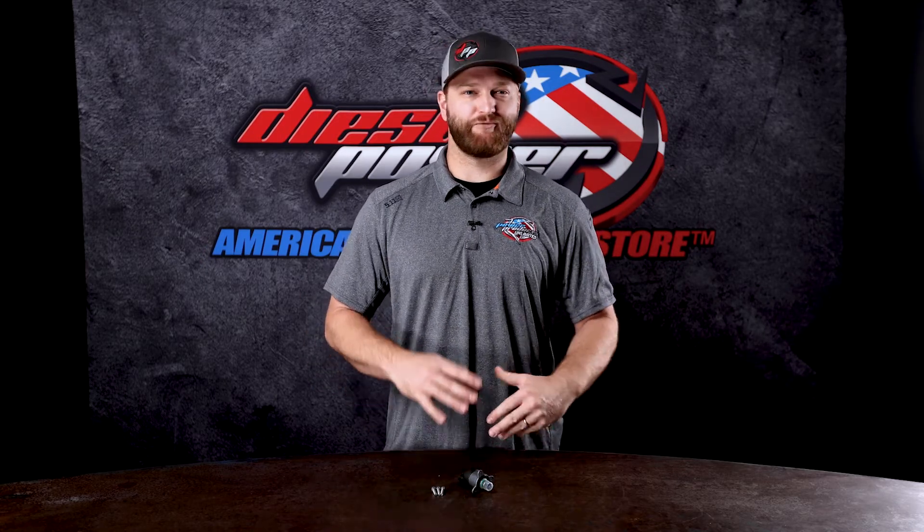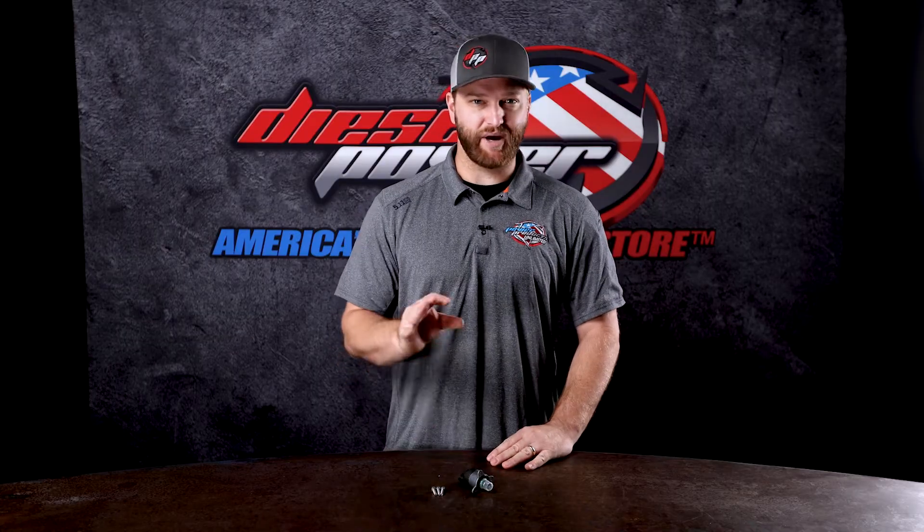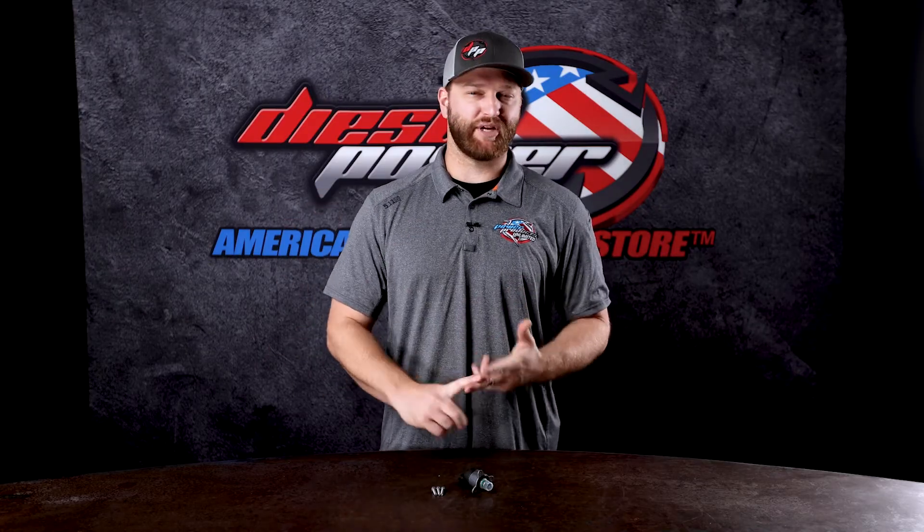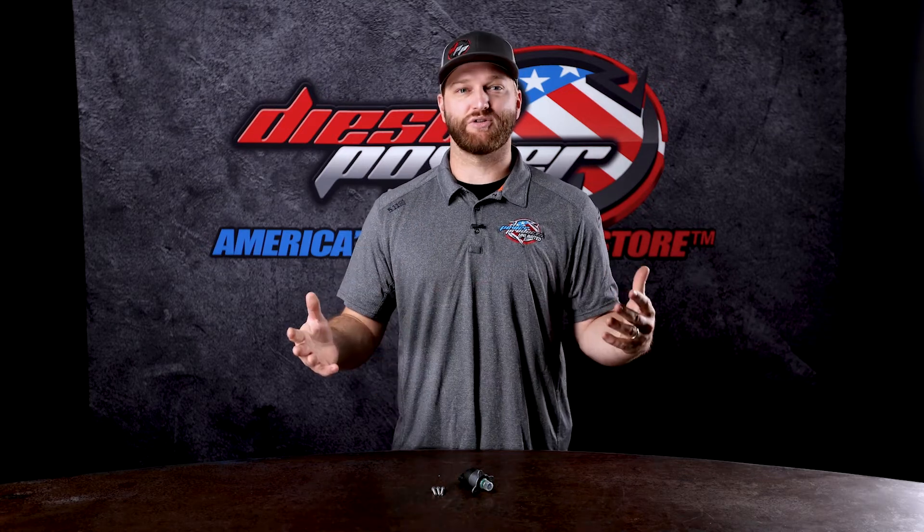If you're finding that your fuel supply issues are not fixed by this, there are many other commonly failed parts in the common rail system. It could be a lift pump, it could be a rail pressure sensor, it could potentially be a pressure relief valve, or your injectors are ready to be replaced, or it could be your injection pump.